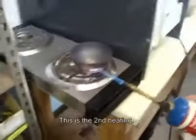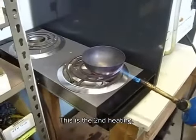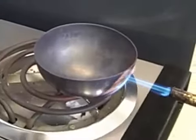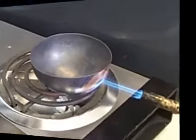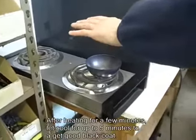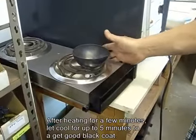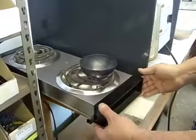This is the second heating, making it black. You'd have to reheat it before you get this. It's pretty warm — it's kicking out a lot of heat. That's what the copper does.